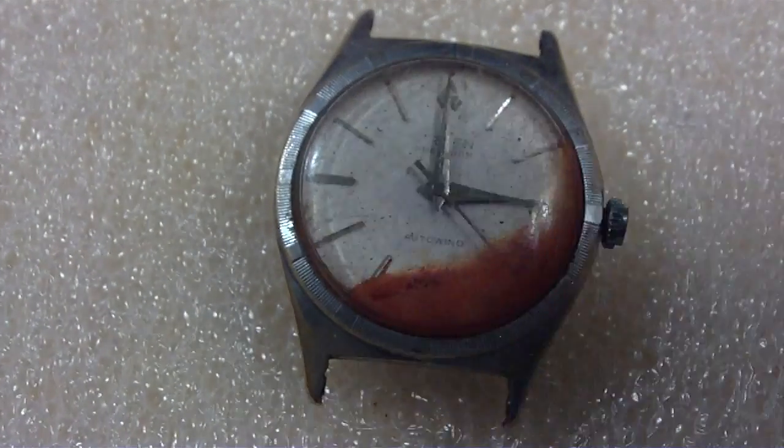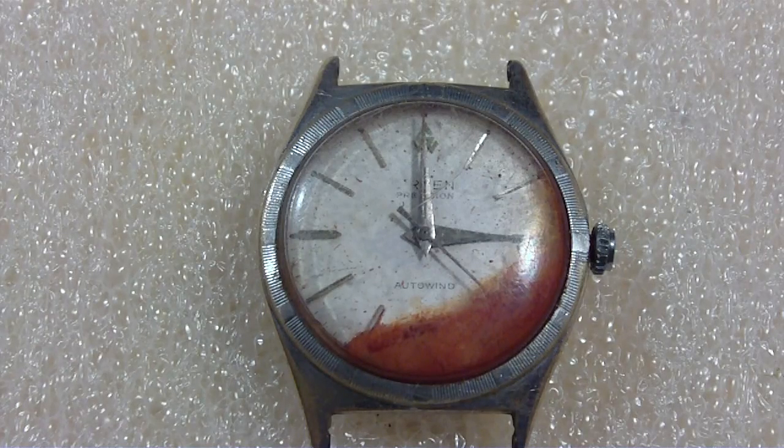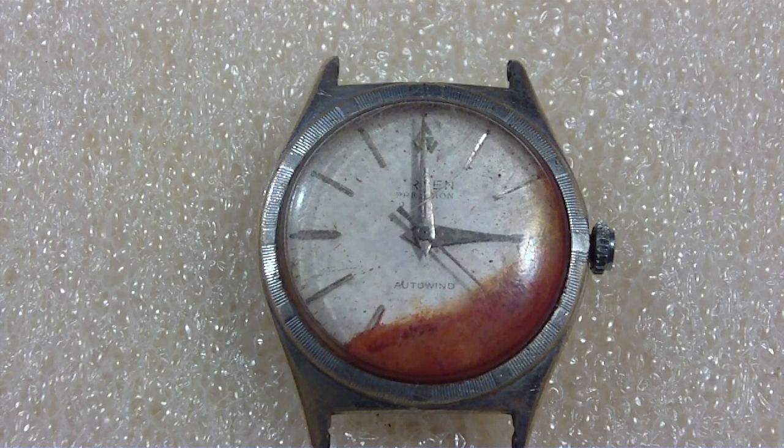I'm going to take this apart because there's a part in here I think I can use on another watch. I originally wasn't going to make a video, but I figured maybe someone wants to watch this. I've already cleaned some of the crap off the inside, so it's not going to look as bad as the outside.